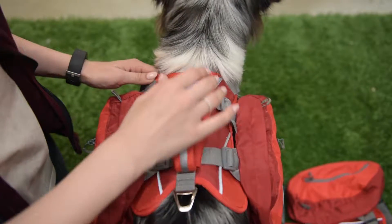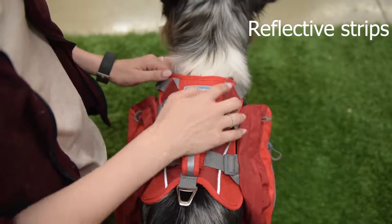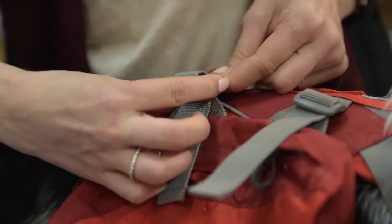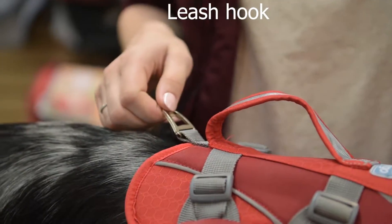The Baxter Backpack has an ergonomic padded spine support for a comfy fit and provides even weight distribution of the two saddlebags. It has four reflective trim strips. The saddlebags are adjustable. It has a large handle for easy lifting and a rear-mounted leash hook.